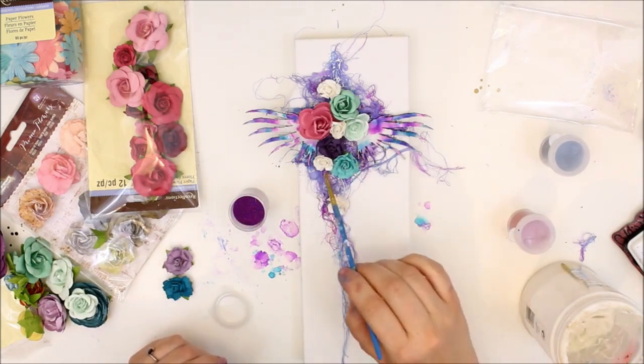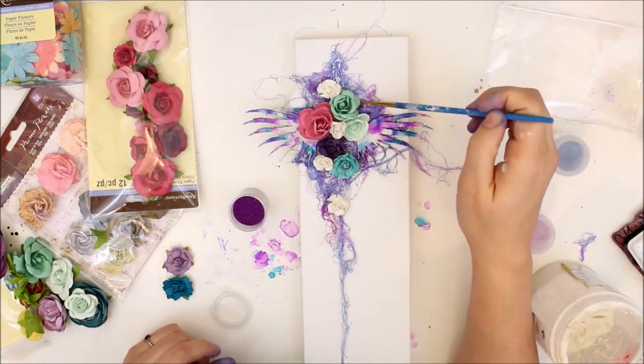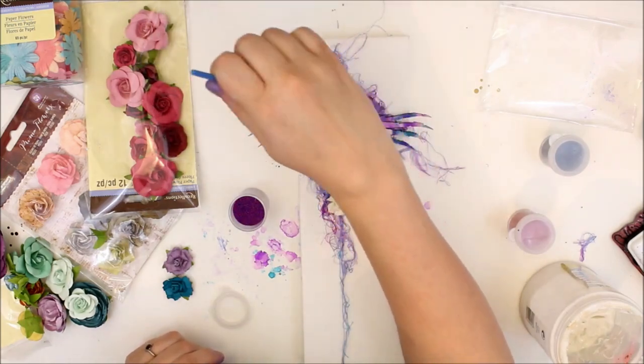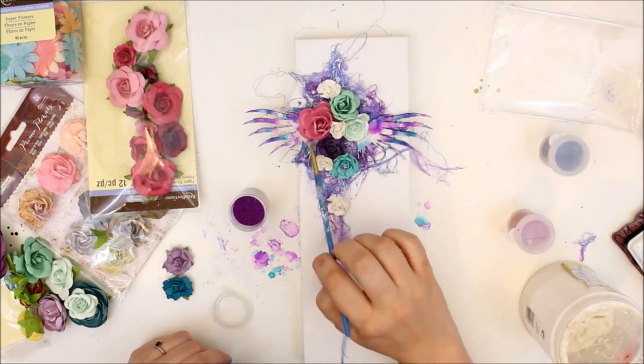These are little glass microbeads that I'm adding with some gel medium, just kind of splashing them around — not really being too meticulous about where I'm putting them. This canvas is a beautiful mess.